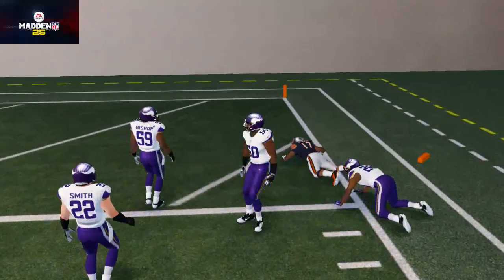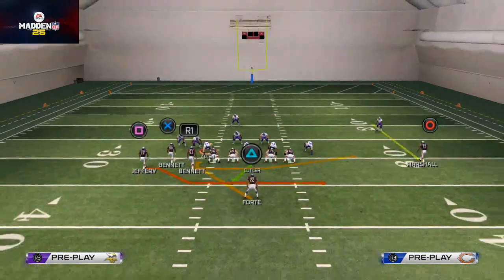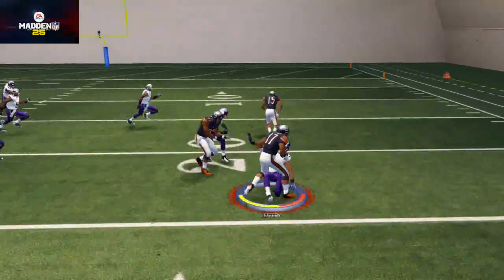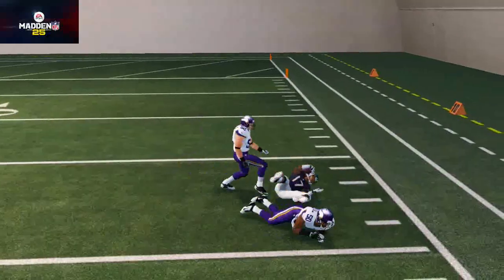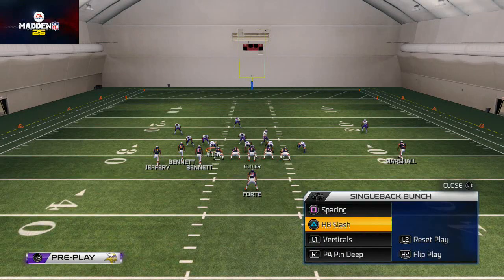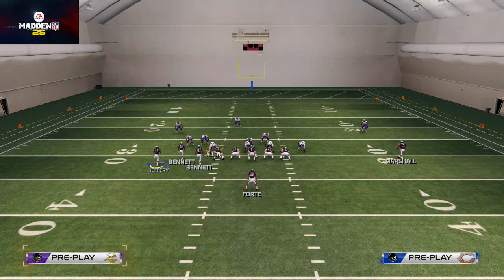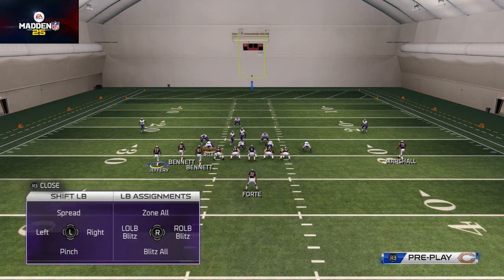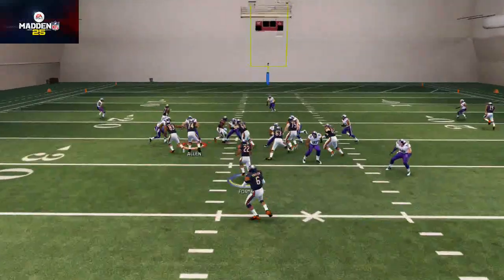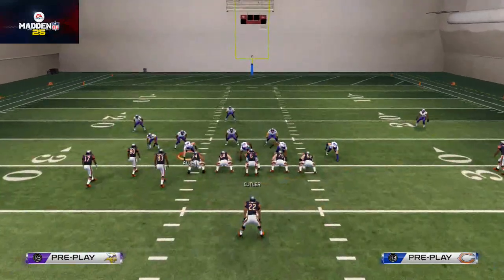It's a really good run - not something we're going to run all the time, but if the look provides itself and we feel like we can seal that edge, we're definitely going to run it. Next, we want to put the Halfback Slash in our quick audible stack. I want to talk about making everything look the same - notice how the End Around brings Alshon Jeffrey in motion just a little bit.